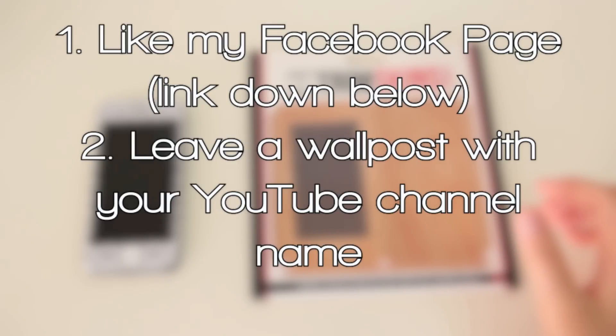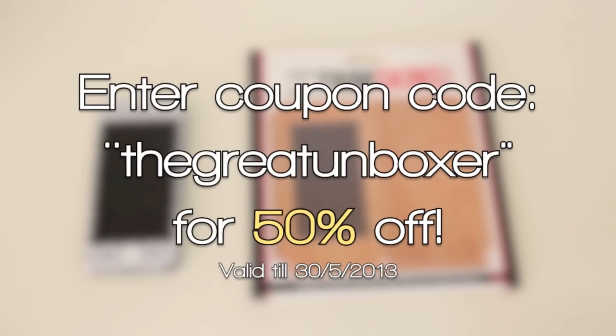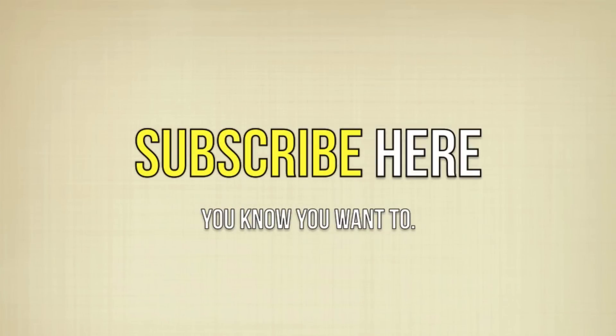If you don't win, no worries, because I do have a discount code you can use — just put in my YouTube username 'The Great Unboxing' and you get 50% off. So that is all from me, guys. Thank you for watching, please do subscribe, do all that fun stuff, and I'll see you guys in the next one. Bye!